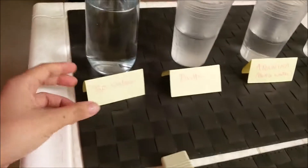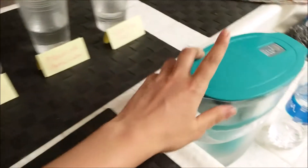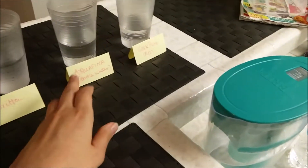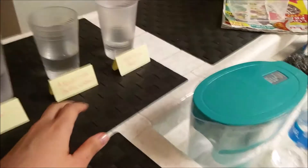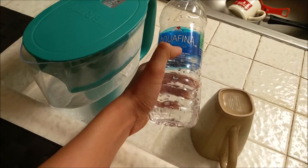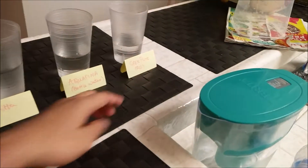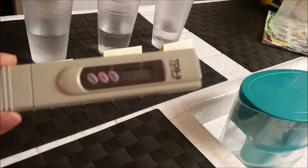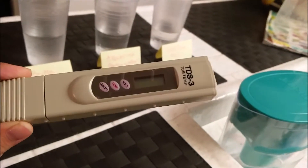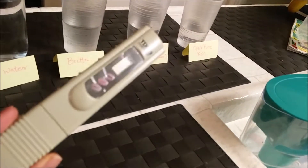Now we are going to compare four types of water. The first one is tap water, the second is Brita, the third is Aquafina bottled water, and the last one is the RO water. What we are basically going to do is measure the TDS for each one and see what the results are.